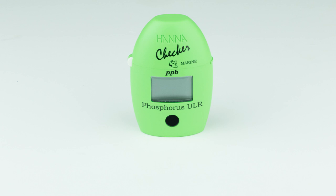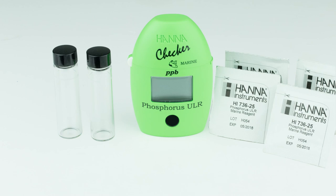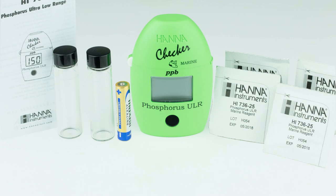The HI736 kit comes with everything you need to begin testing: two sample cuvettes with caps, a phosphorus ultra low-range reagent starter kit, a AAA battery, and the instruction manual with quick start guide.